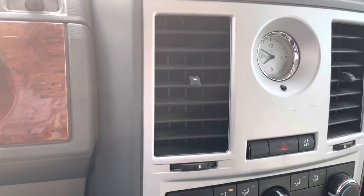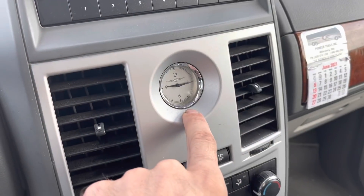I still have no AC. It's about 80 degrees. This is very much not the right time.